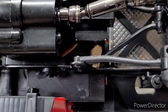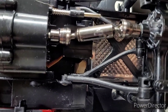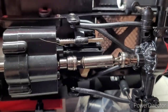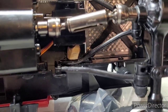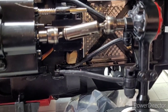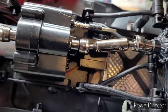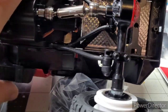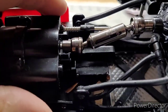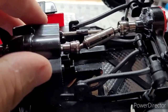Now for the mod on the WPL C14 — right down there you can see that block of wood. All it is is a piece of a clothespin. I cut it and shaved it to fit in there so it doesn't interfere, that's why you see it's shaved at an angle. I glued it in place.